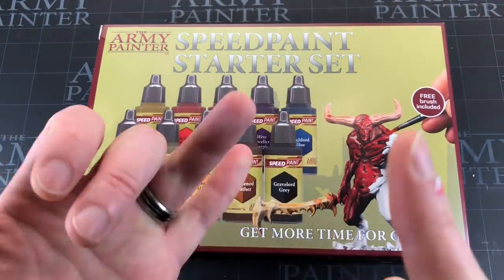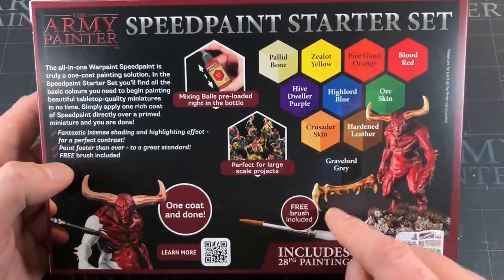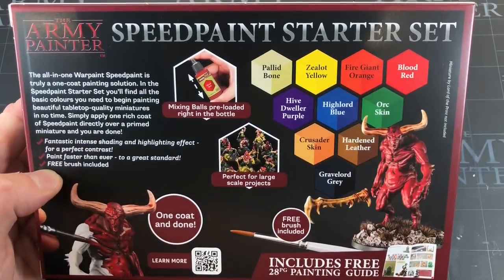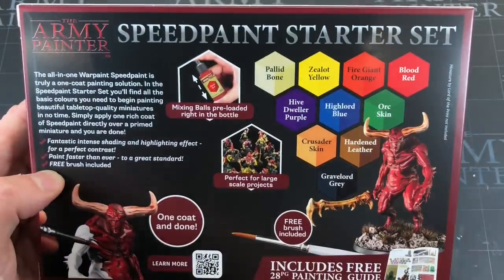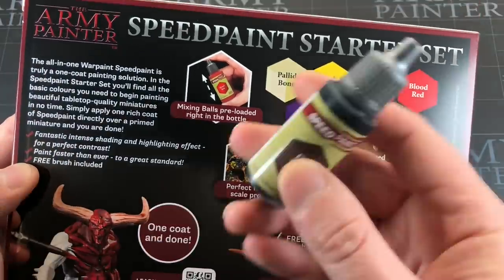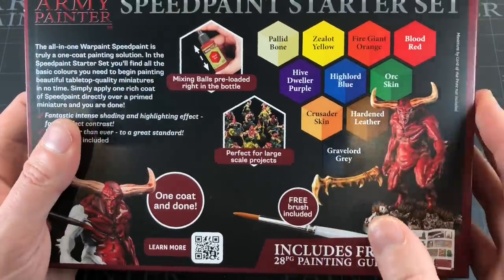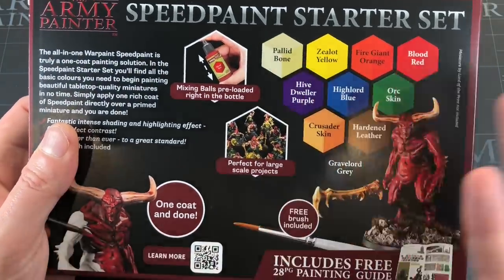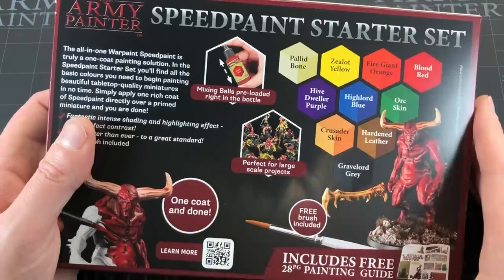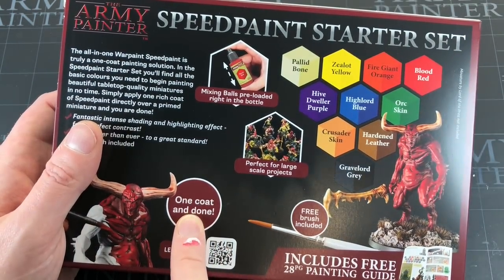Back to the box — we're going to get 10 paints in this set and a free brush, although you've technically paid for it in the box price. The colors include pallid bone, yellow, orange, red, purple, light blue, green, crusader skin which hopefully is a skin tone, hardened leather, and gray lord gray. Army Painter always include mixing balls in each pot — each one's got two pre-loaded, which gives a premium feel and also just makes your wrists not hurt as much. They're sticking by the 'one coat and done' claim.